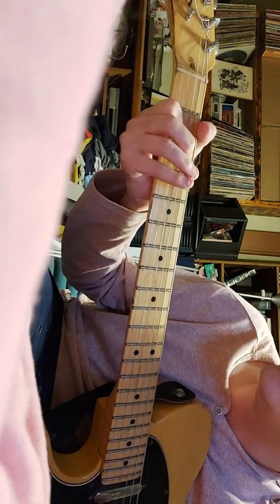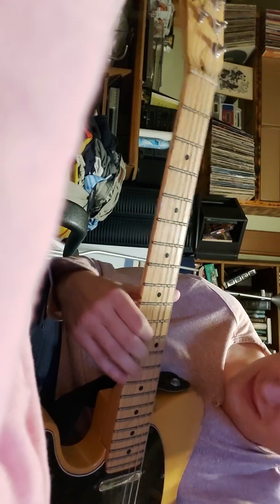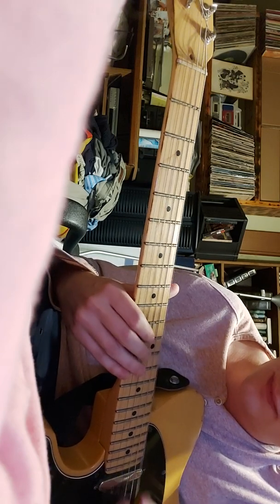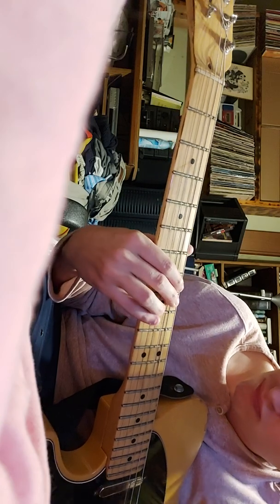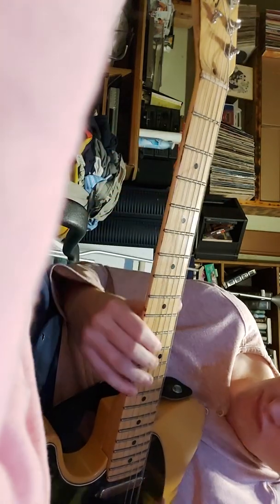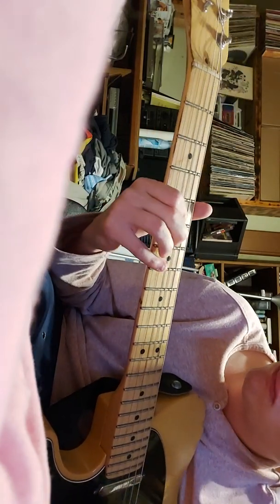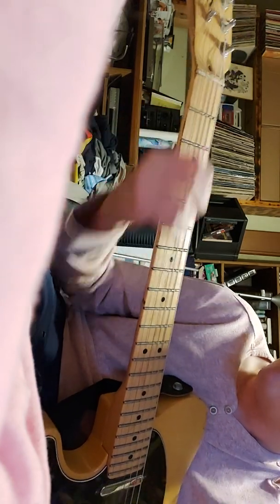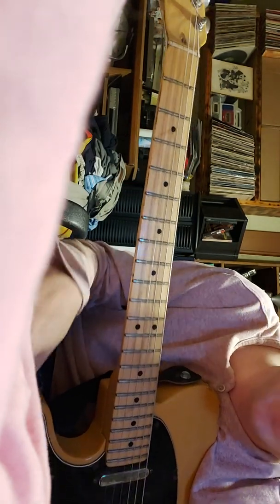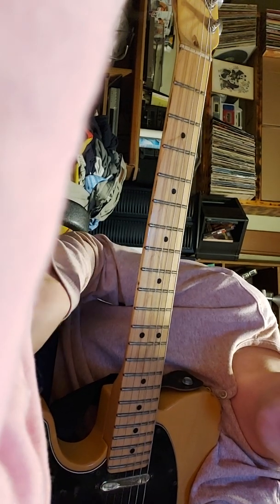And then E. When it goes back to the distorted part, it comes in with the same riff as before. Then there's the solo — good luck with that, it's amazing. Hopefully that helped. This is probably hard to follow because I'm not great at these, but yeah, hopefully it helps. Cheers.